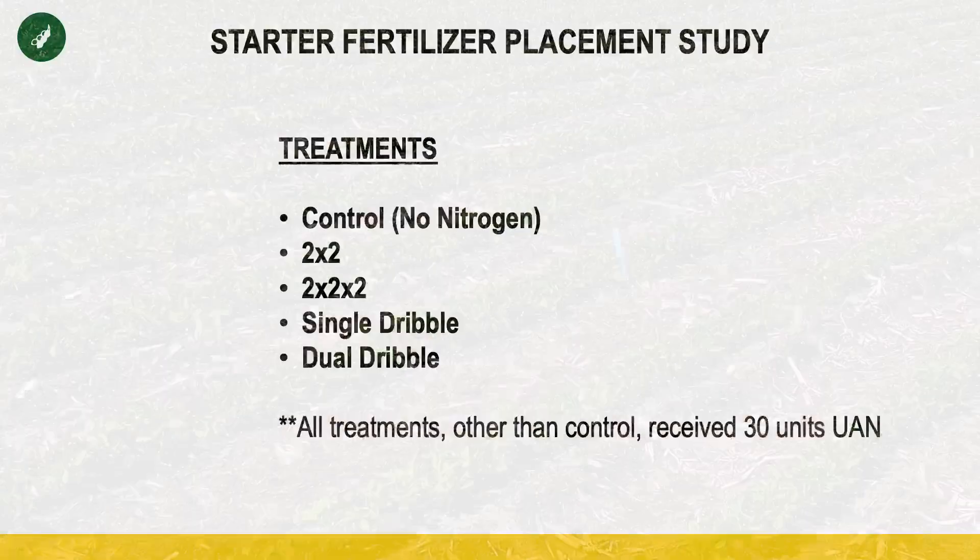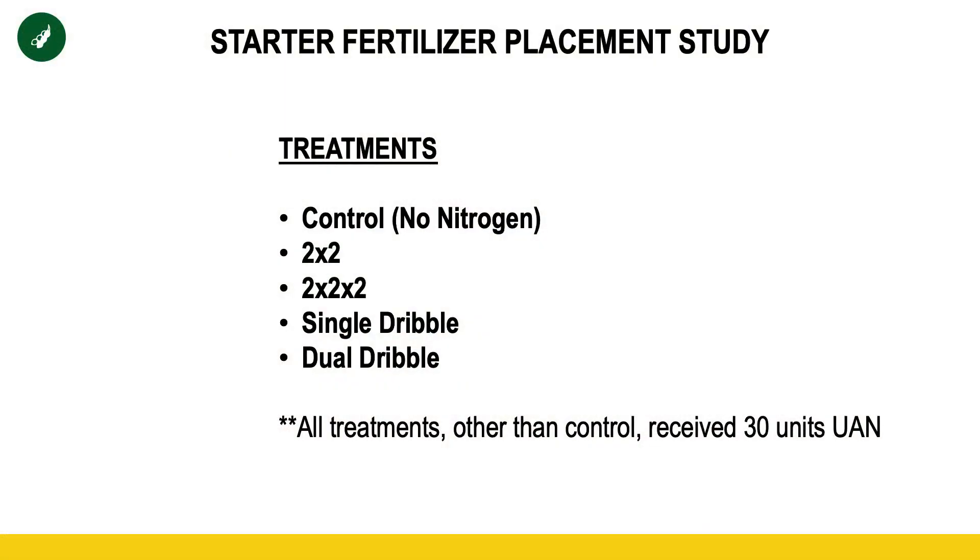So this study, the goal of it is to determine what the best placement is for starter fertilizer on soybeans. We're testing two by two, two by two by two, single dribble, and dual dribble, and then comparing that to no nitrogen at all.